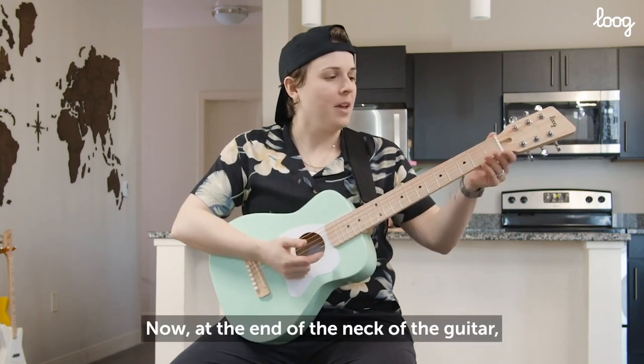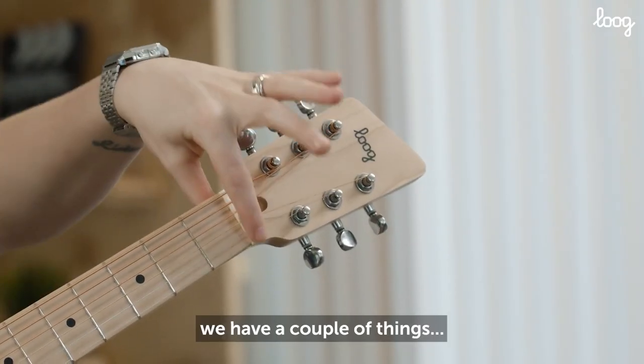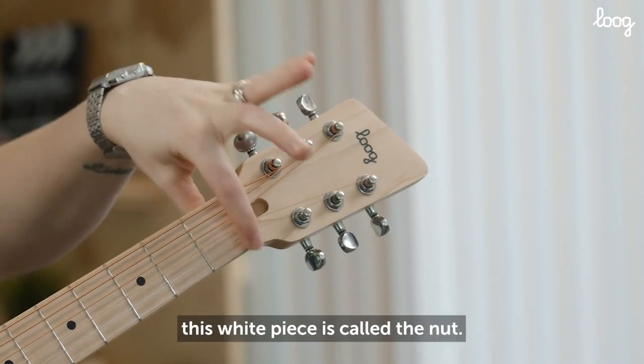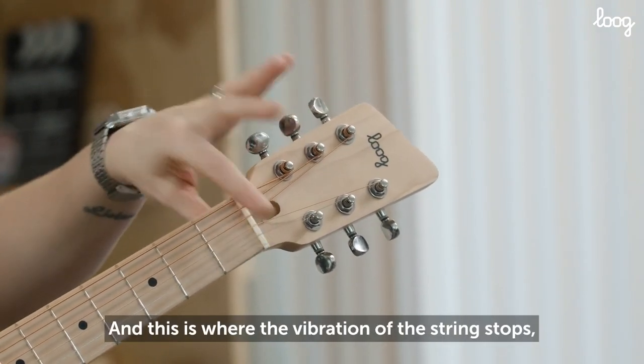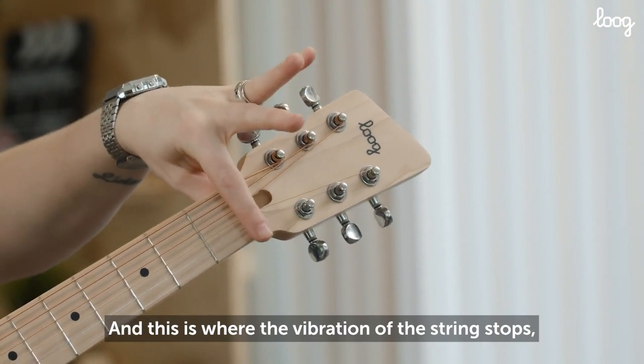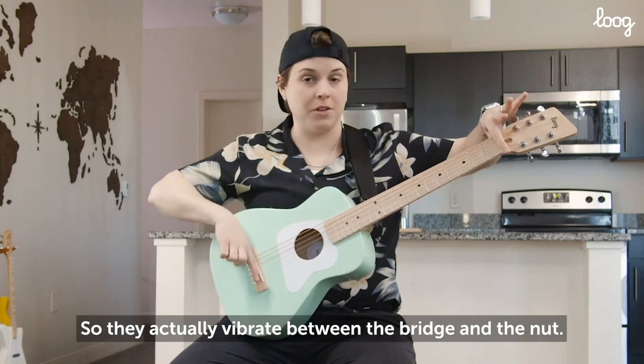All right, now at the end of the neck of the guitar, we have a couple of things. Number 1 right here, this white piece is called the nut. And this is where the vibration of the strings stop on this end of the guitar. So they actually vibrate between the bridge and the nut.